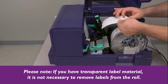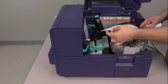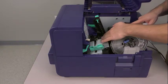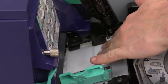Now peel off a few labels from the liner backing until you expose about 6 and a half inches of the bare liner — in metric measure, this is 165 mm of liner. Next, feed the strand of liner material into the printer, aligning the edge of the material with the black plastic. Don't push the material all the way inside the printer yet.